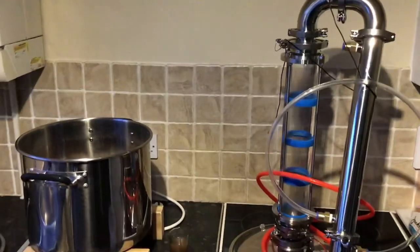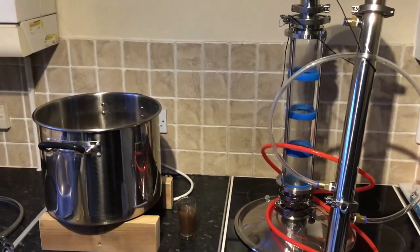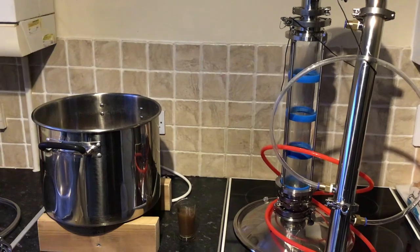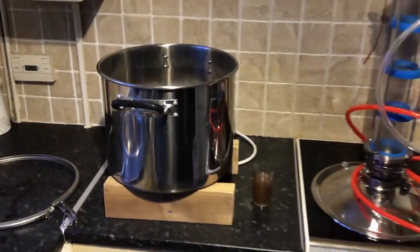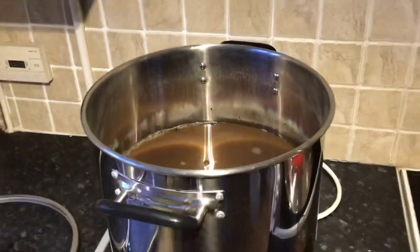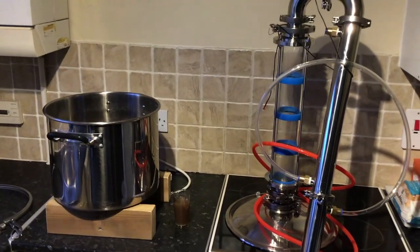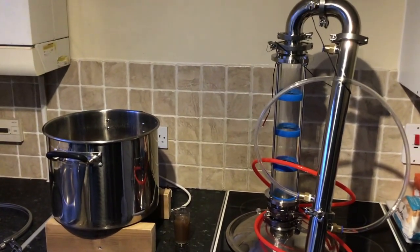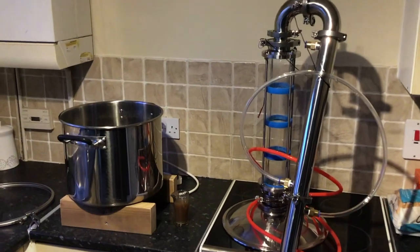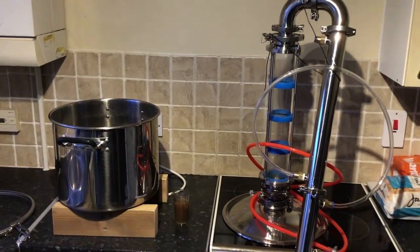I'm going to have to tip that away primarily because I don't have any capacity to store more low wines at the moment, and I've had enough of gin for the moment to be perfectly honest. I've got enough here to probably see us on for five or six months. It was an interesting process, I'm glad I've done it. So there we go — first gin run under my belt. I'm happy with that, roll on the next one.